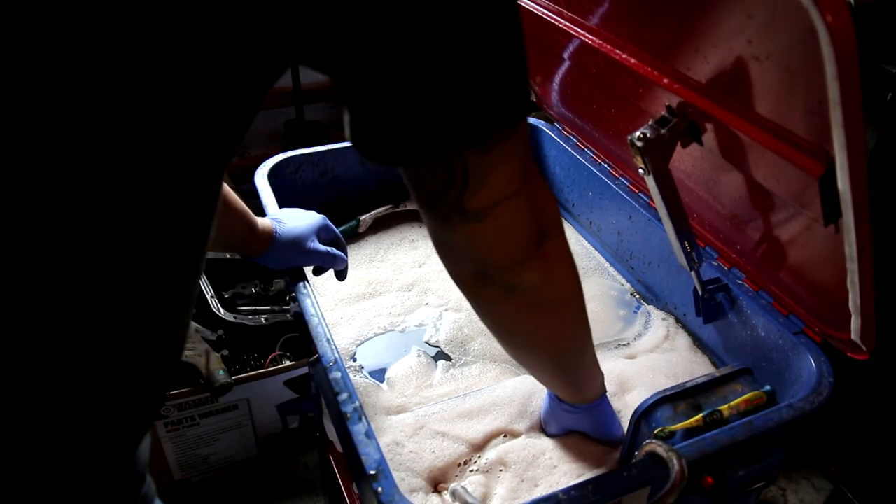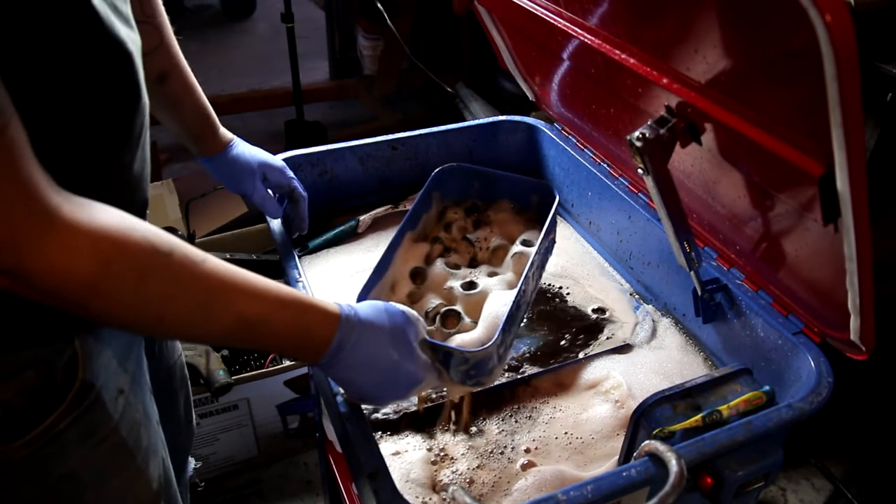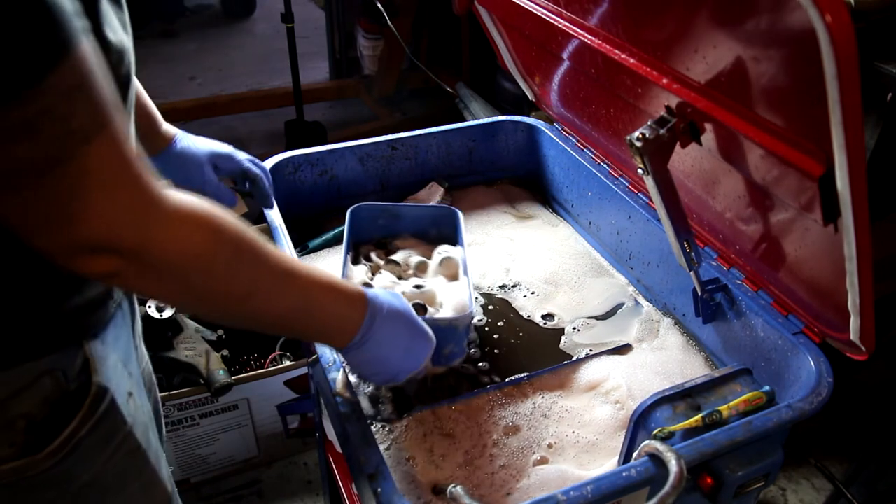So then when enough time has gone by — an hour or so — you pull it out and you've got suds just completely covering whatever it is you're trying to wash.